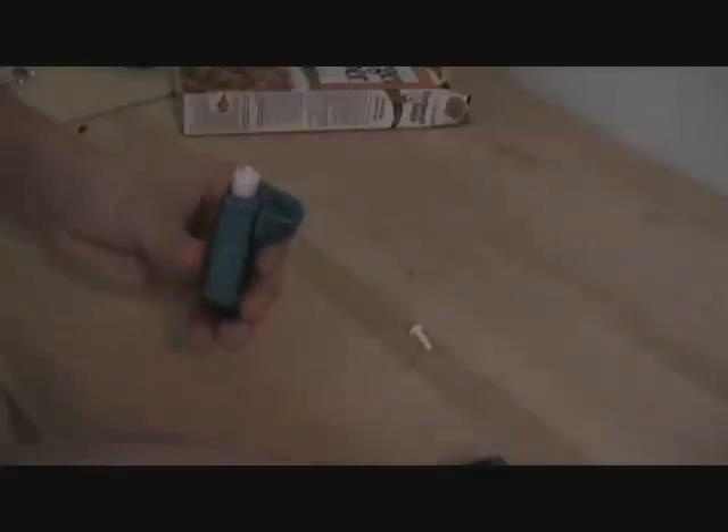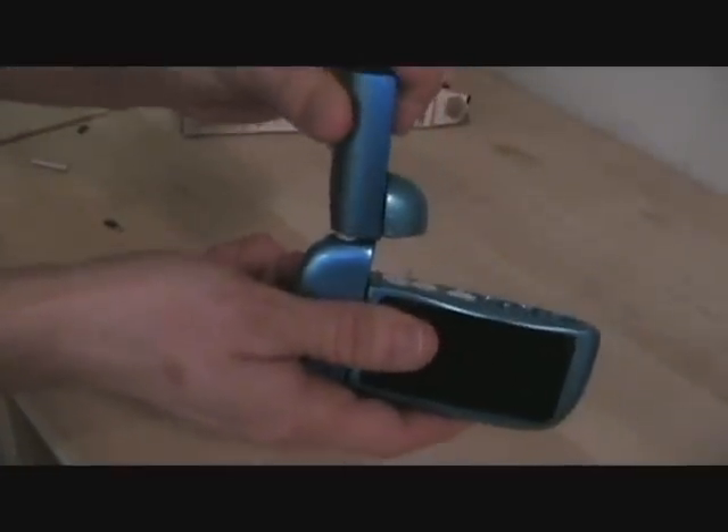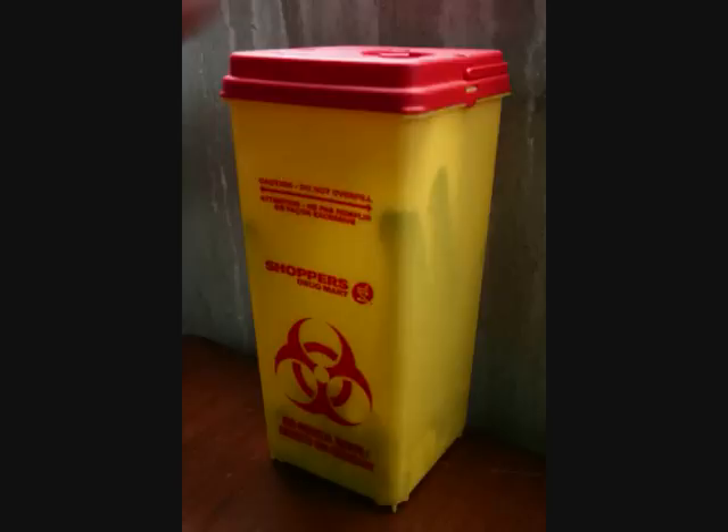Once that's done, the user then snaps the pen fill needle off into the sharps container, and then the insulin pen is attached back onto the device. Once the sharps container gets full, it can be detached to see how full it is, and by dragging the slider down, the used needles and strips should come out into a large sharps container such as this one.